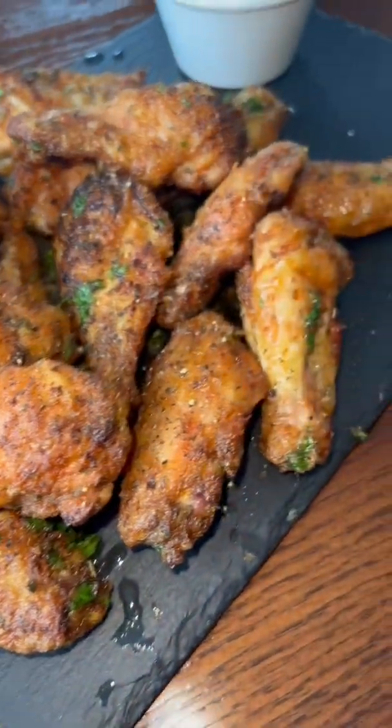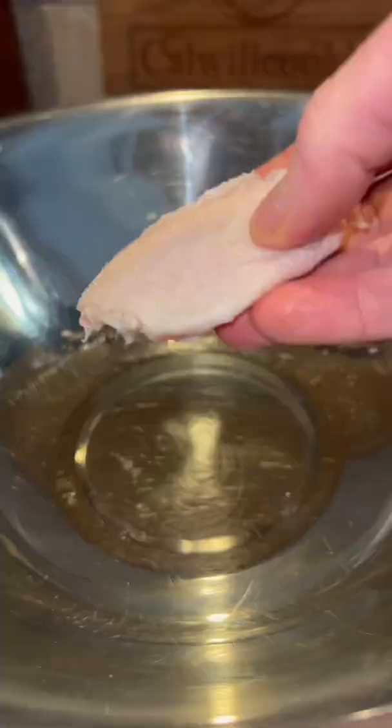You all know I tell it how it is, and if you don't know, now you know. These wings were straight-fire lemon, garlic, pepper.